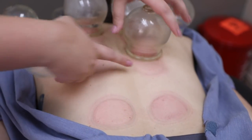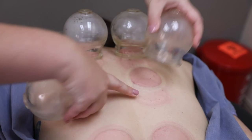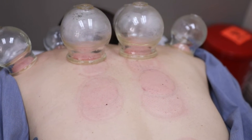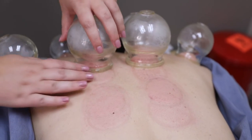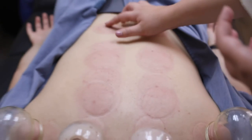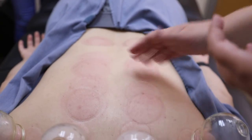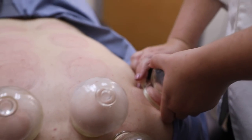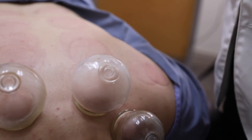As the cups come off, we can see where there's more tension. It looks like her right side has more tension than her left side. You also have a little blood deficiency — it's a paler purple and more blotchy.